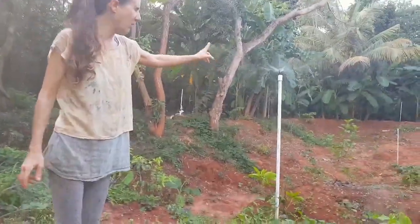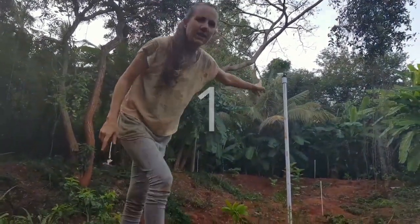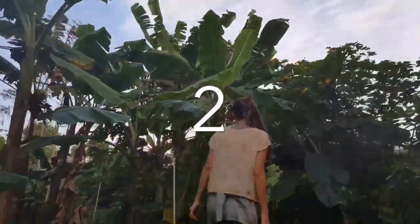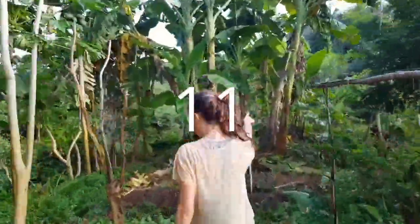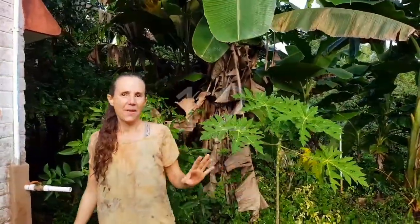So let's count them — how many are on one zone. We have 12 sprinklers on one system. I let them run about maybe seven minutes each time. They are really effective, as you can see.